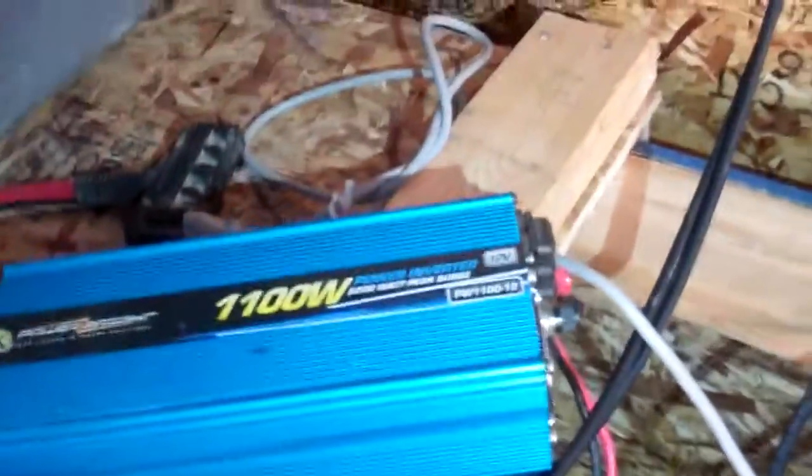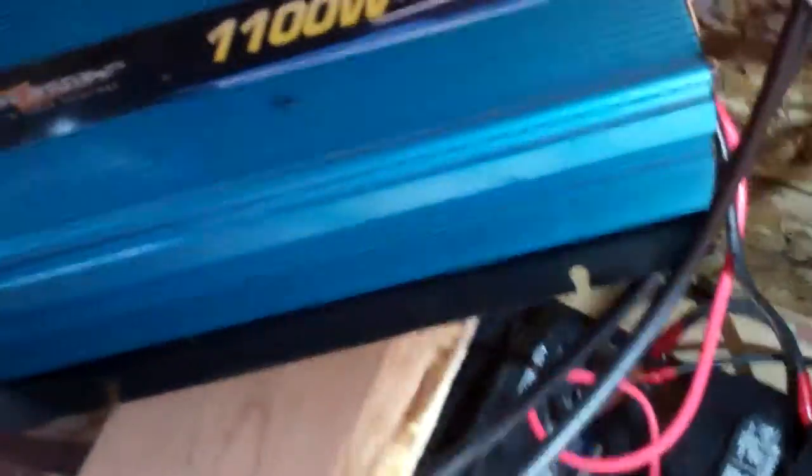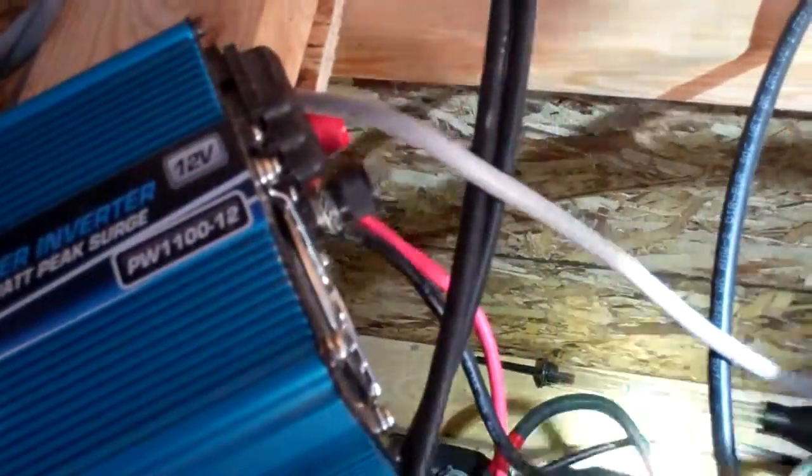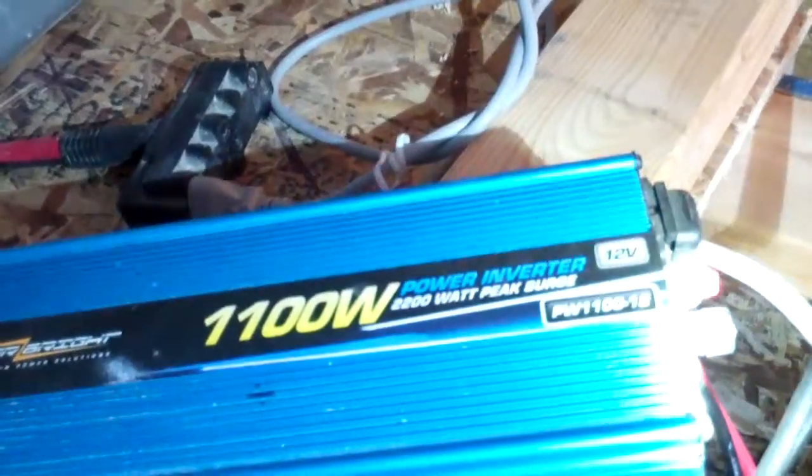I've got my inverter drawing on the other side of my three-bank parallel. I've got my batteries going to my controller from that minus and that plus, but then my inverter needs to get its minus and plus from somewhere.